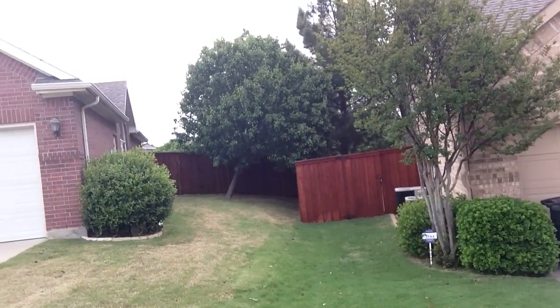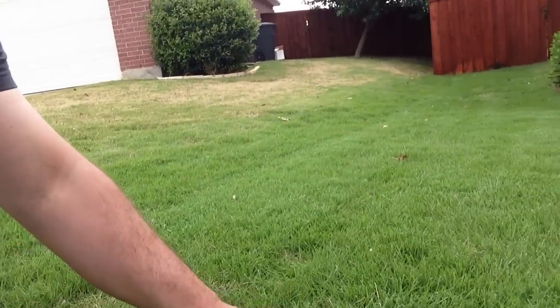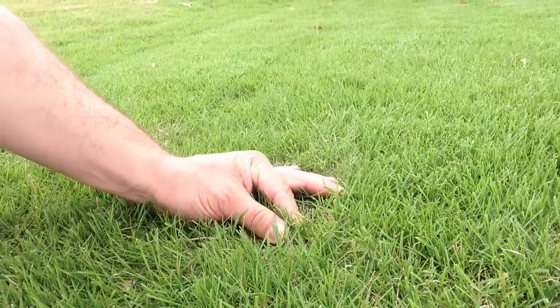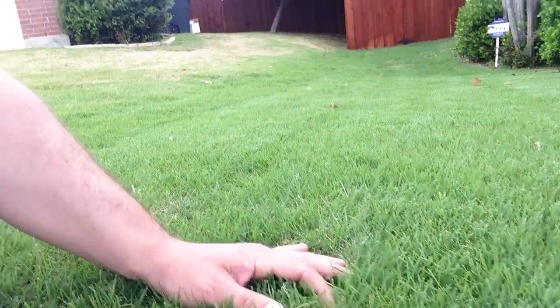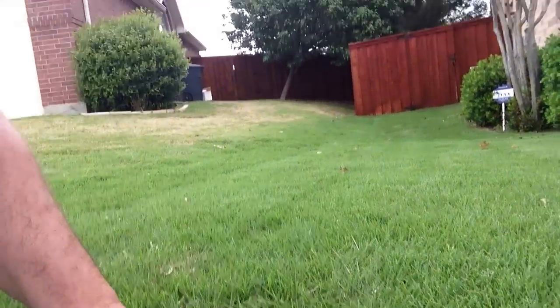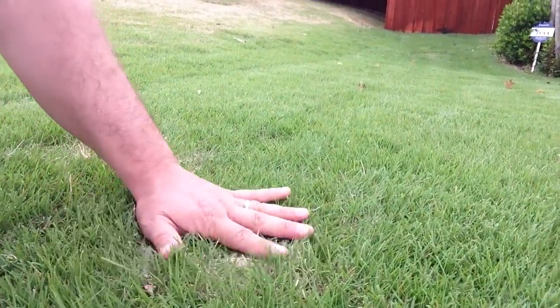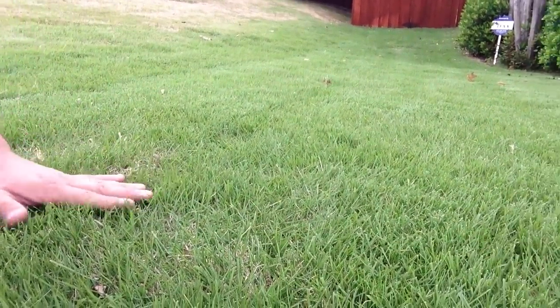So let's get a close-up look, shall we? We're going to get a close-up look of what this stuff looks like. As you can see, it's a pretty fine blade — awesome. And it's nice to the touch. It's good for barefoot running and all that kind of good stuff. I've known people to get this lawn and cut it with a real blade, like a putting green mower.